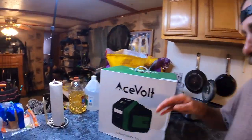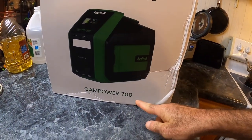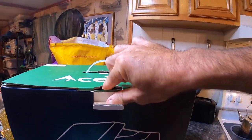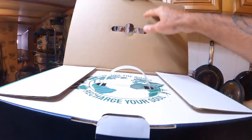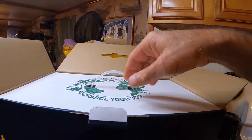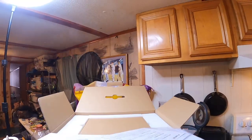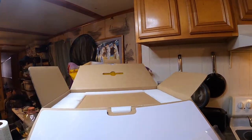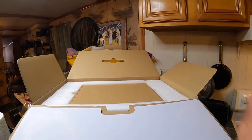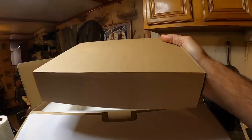Welcome back to M Hood Fishing. This is another power station from Ace Vault — the Camp Power 700. I just got this a few days ago but I've been really busy, just now getting into it. We are not going to unbox it one-handed all the way, but probably partially. Let's look at some stuff here that'll tell me more about it. There's a box on top here — let's see what's in that.